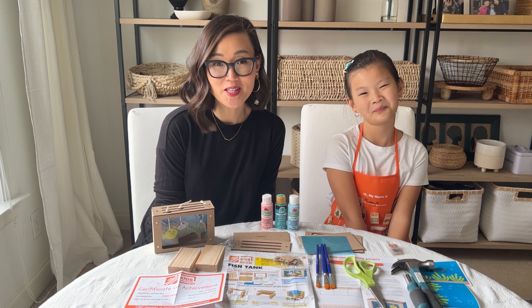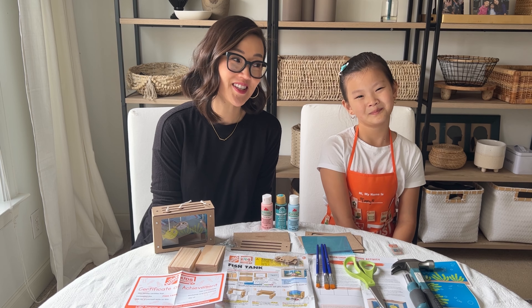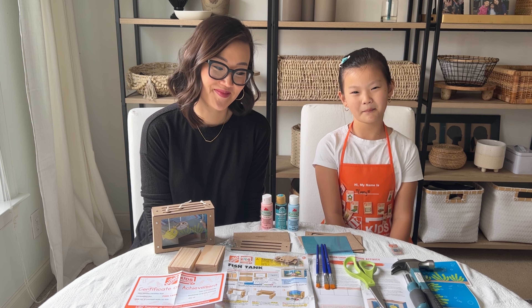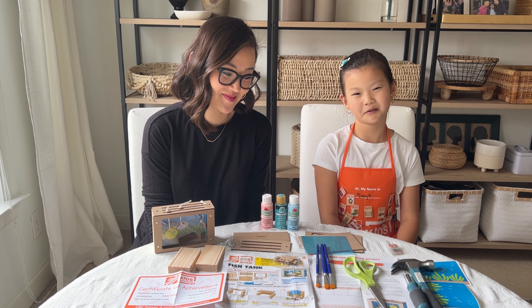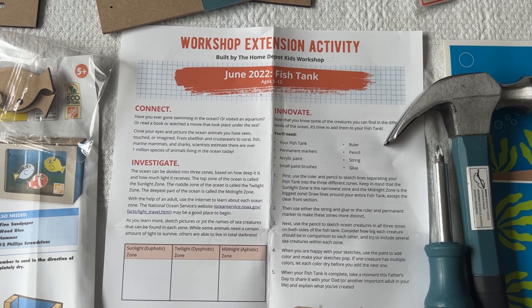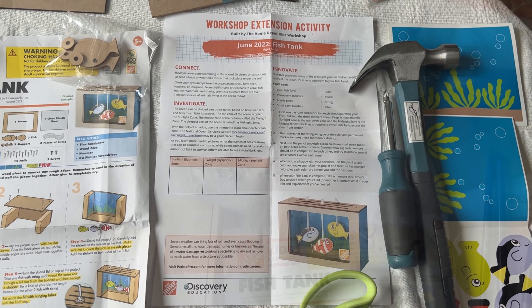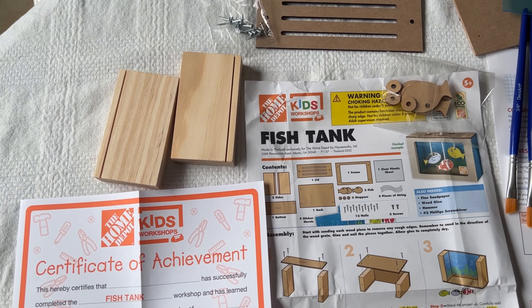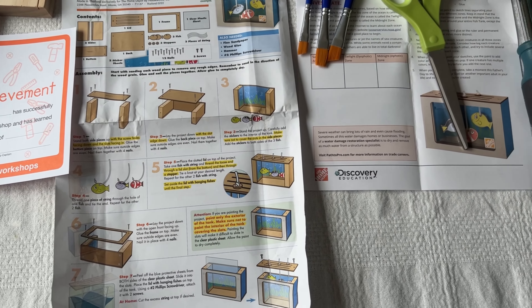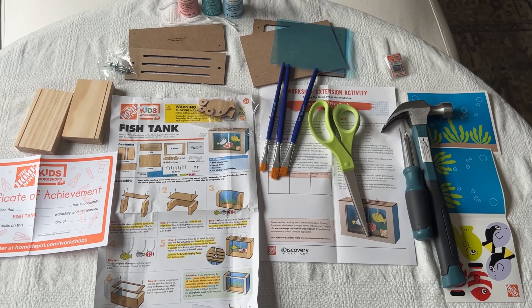Most of the supplies are already included in the kit, but there are a few items that you'll need, and Emmy's going to share a little bit more about that. The items you'll need are paint, paintbrushes, a hammer, a screwdriver, and some scissors. Remove all the items from the kit. Along with the supplies, it will include the instructions, a certificate, a pin, and an extension activity. Have all your items ready including a hammer, screwdriver, paint, paintbrushes, and scissors.